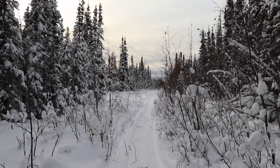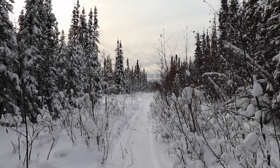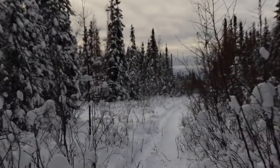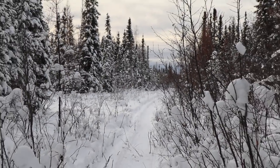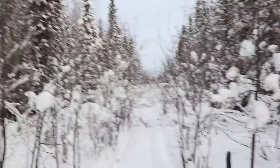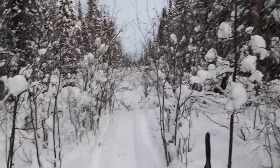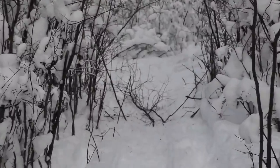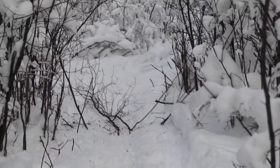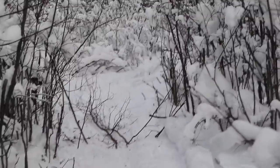Got up and started checking traps again — the same ones I checked yesterday. This is Grandpa's old trail, about the fourth snare down — the next snare where I caught the lynx yesterday. I see no snare, so let's go take a look and see what we caught.